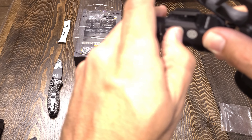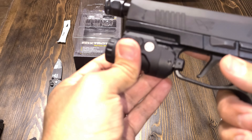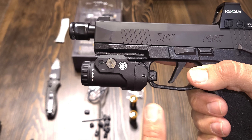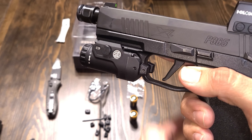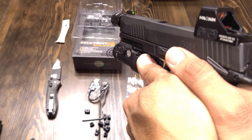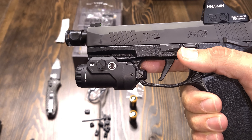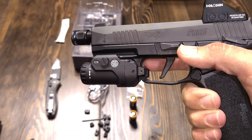It comes with six pairs of paddles in different sizes for you to adjust to your liking — whether you want longer ones, shorter ones, or whatever suits you best. It has different sizes for you to choose from.